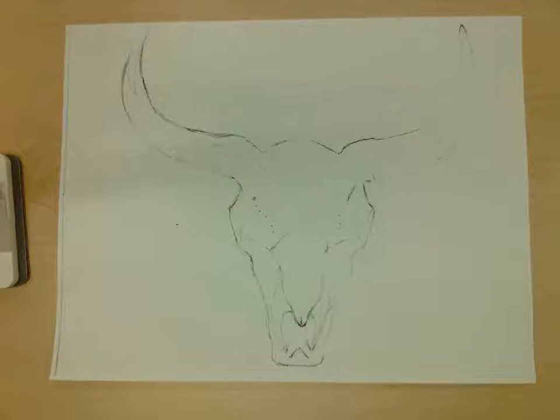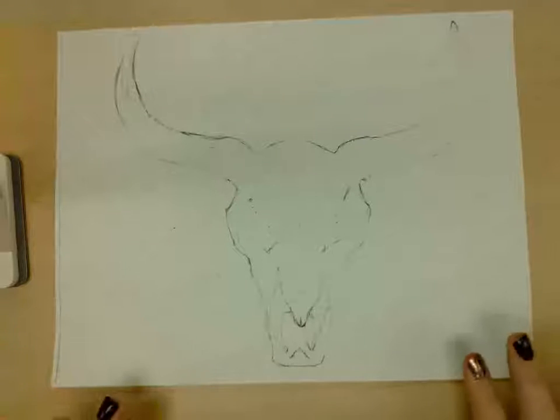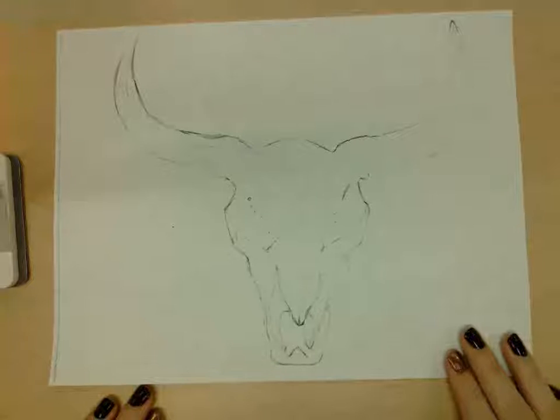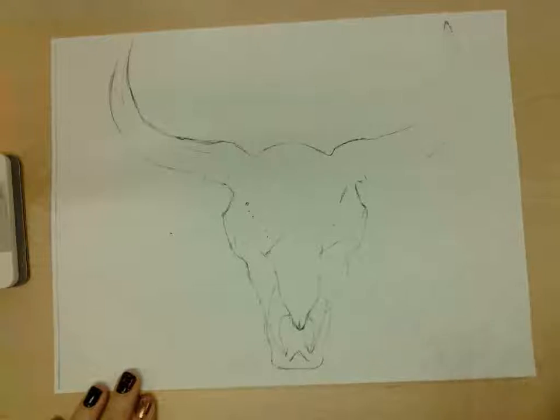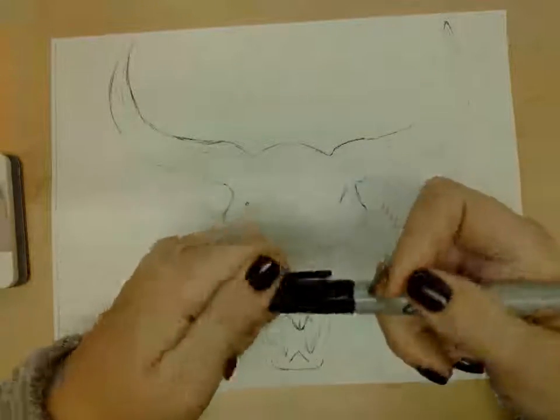Hi guys! Today we are going to be working on adding pen techniques to our skull that we've drawn out. We sketched this out in our last video, and now you're going to choose which of the four techniques you would like to use. If you are going to be using stippling, which is done with dots, I would recommend using the regular marker — the one that has the wider point on it.